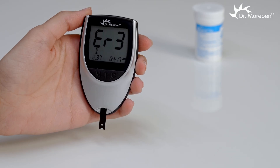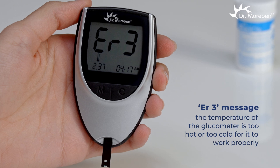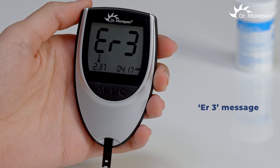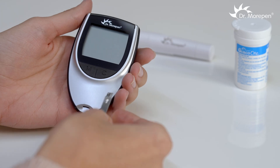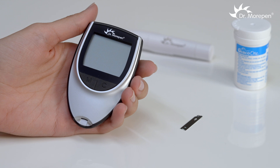If ER3 appears on the screen, it implies that the temperature of the glucometer is too hot or too cold for it to work properly. The operating temperature should be from 10 degrees Celsius to 30 degrees Celsius. Let the temperature of the monitor stabilize for 20 minutes and then use it.